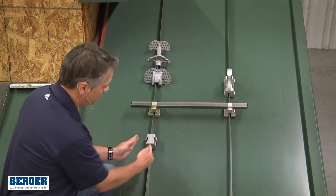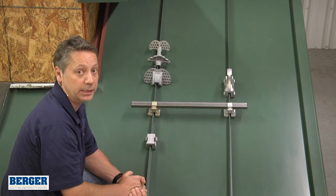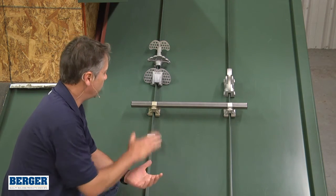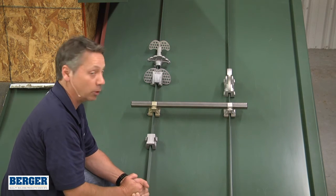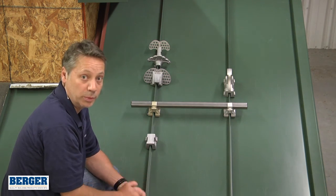If you exceed 28 foot-pounds you could break the casting. You should never need anywhere near that to get these on the way they need to be. For more information on these snow guards or any others, please go to burgerbp.com for Berger Building Products.